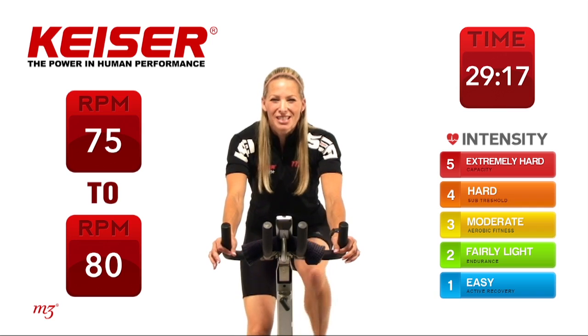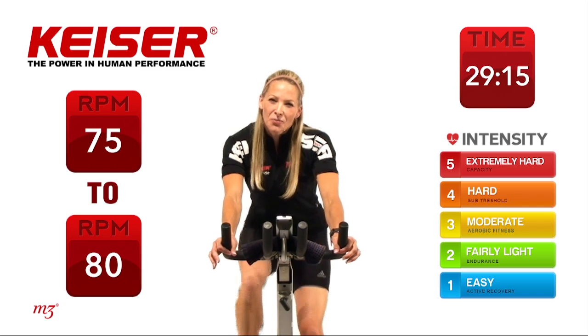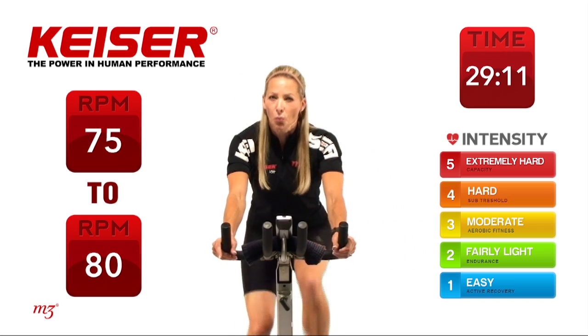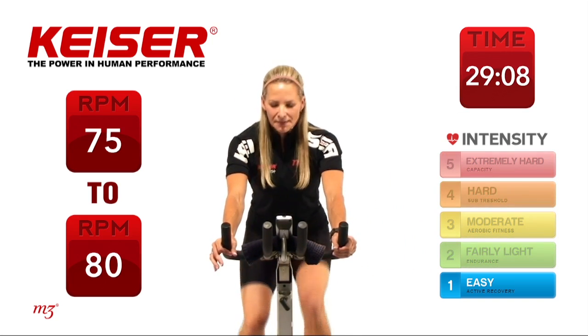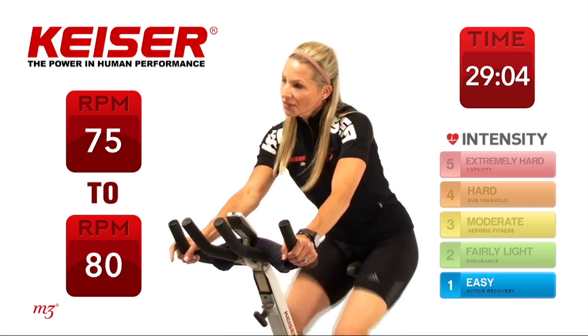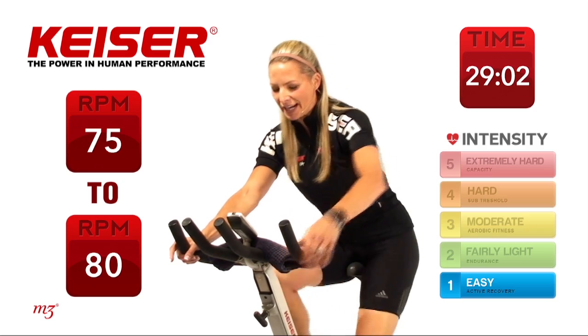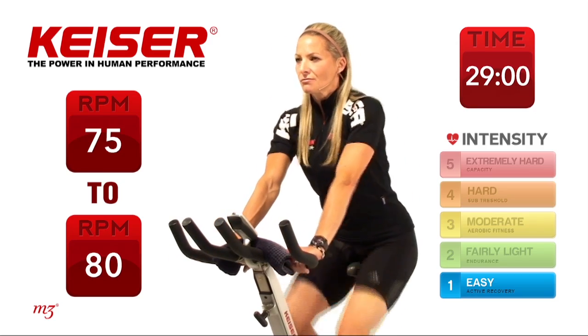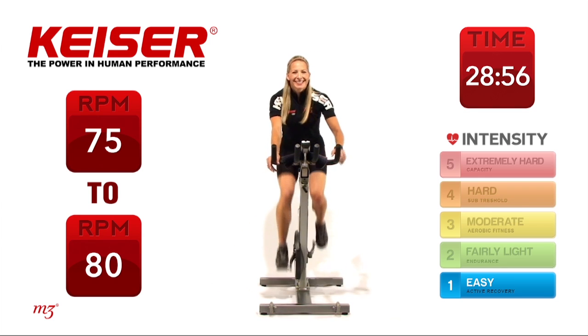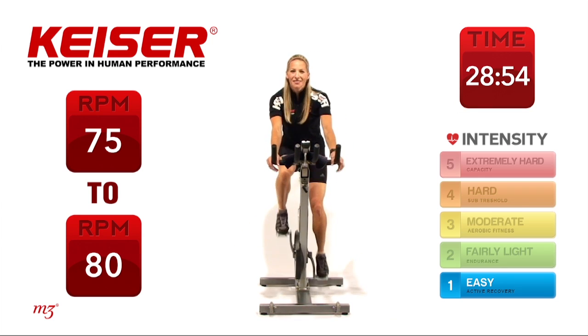Focus on that throughout today's class. The other thing I want you to think about is good technique while you're riding. We're going to get started in our warm-up position — body's nice and long on the bike, thinking about really engaging through your core. We work with four hand positions as we're riding. We have position 1, which is right here in an overhand position. Position 2, right towards the hook of the handlebar.